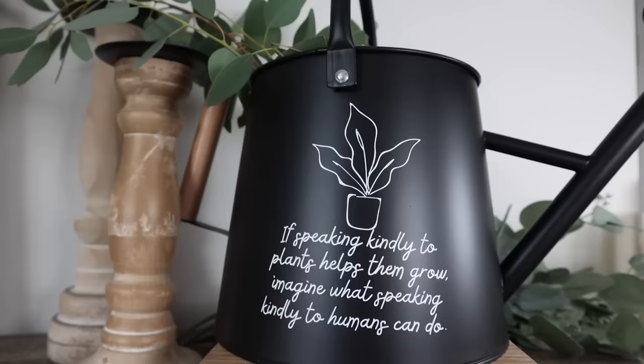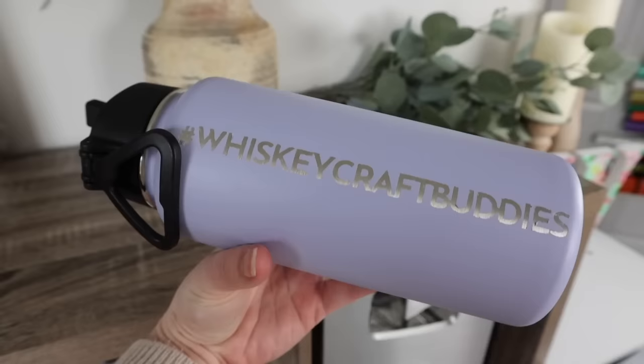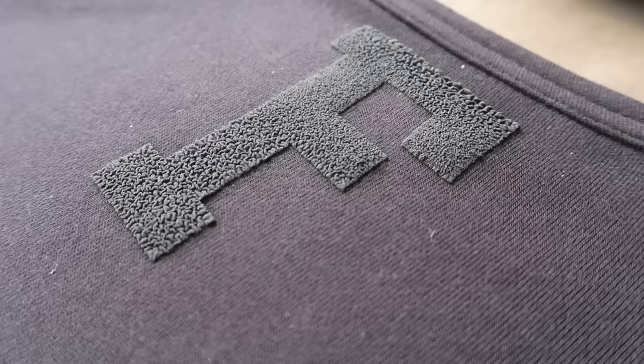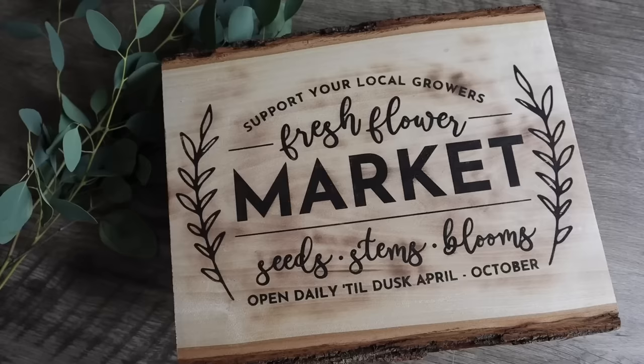I love to try new things when it comes to my DIYs, and that is especially true when it comes to using my Cricut. I love to see what the new items are out there, new techniques, and fun new things I can make with my machine. Today I am sharing a ton of fun and easy projects that you can use to get creative with your Cricut, Silhouette, Brother, or any other cutter you may have.